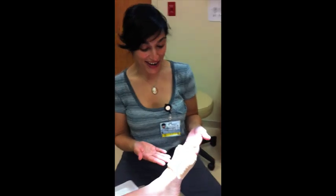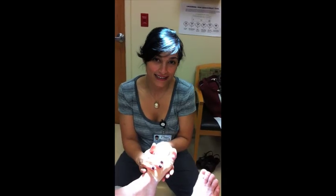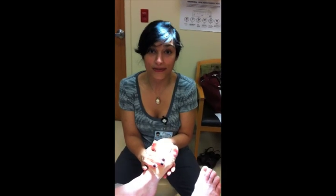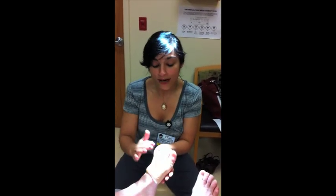So this is our post-op foot. You can see Ms. Rita did a great job here. It's not a big and bulky dressing. She'll be able to walk right out of here. I put Novocaine in there like the dentist does to numb it up so it will stay numb for about four to six hours. We'll give Rita something for pain so that once she goes home she can take her pain medication and when the foot wakes up she'll still be happy.